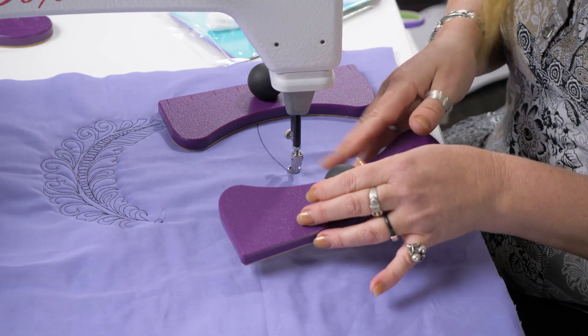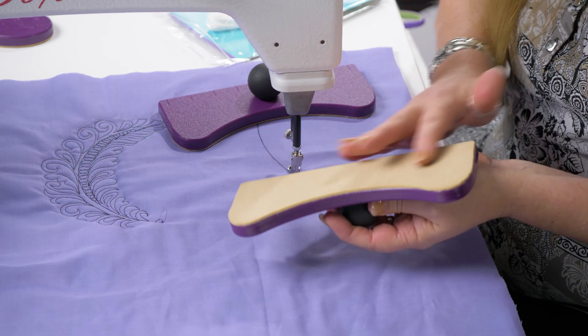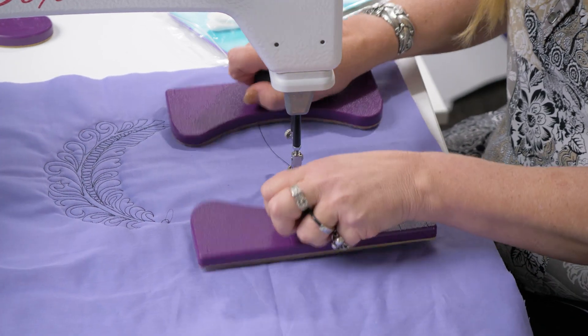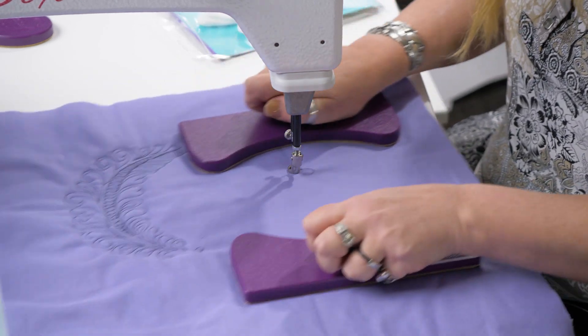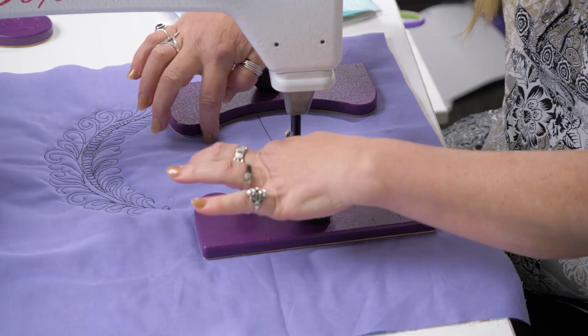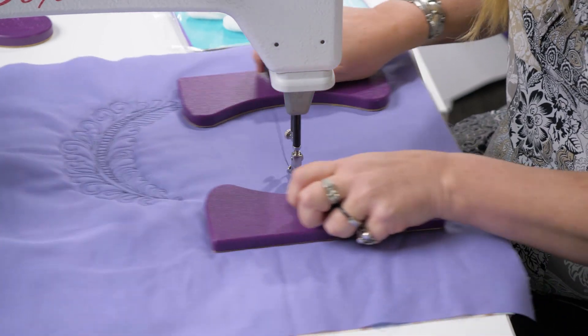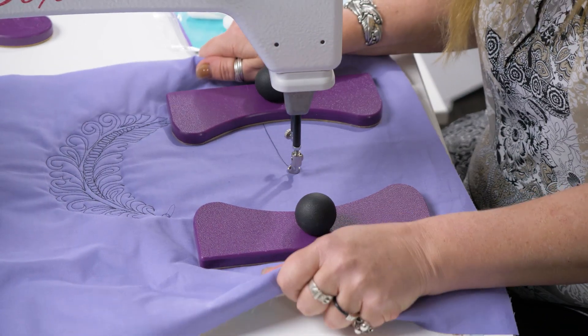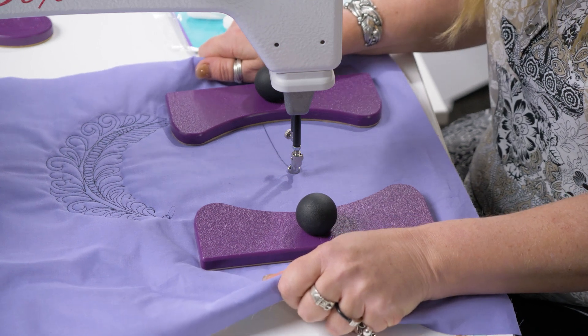They've got little handles, they're purple, they've got a suede base on them that actually takes good grip on this fabric, gives you something to hang on to, and moves with this circular inner shape here. It helps you rotate that quilt in the right direction, keeping control of what's going on, without actually being tempted to grab onto that quilt.